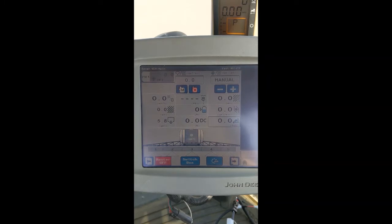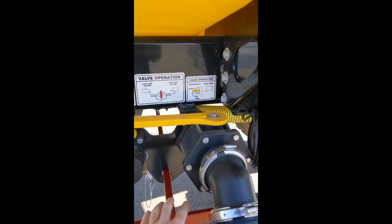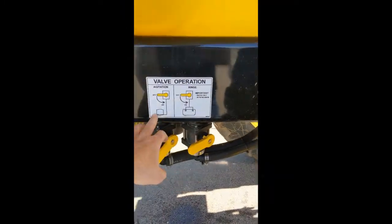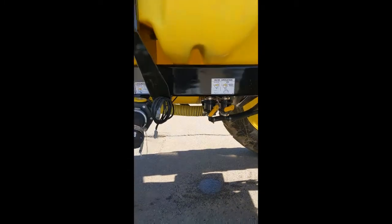Today we're going to be talking about how to set up a PWM pump on a Raven Rake controller. With the tank full of water and our selector arrow pointed to the main tank, we have our rinse valves off and we have our agitation valves about one-third open. Standard running procedure.